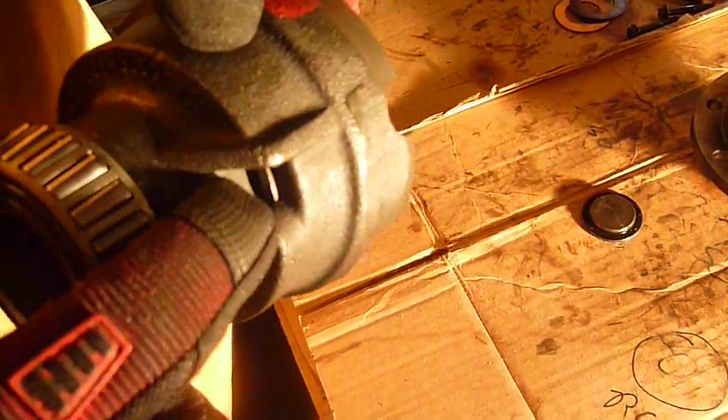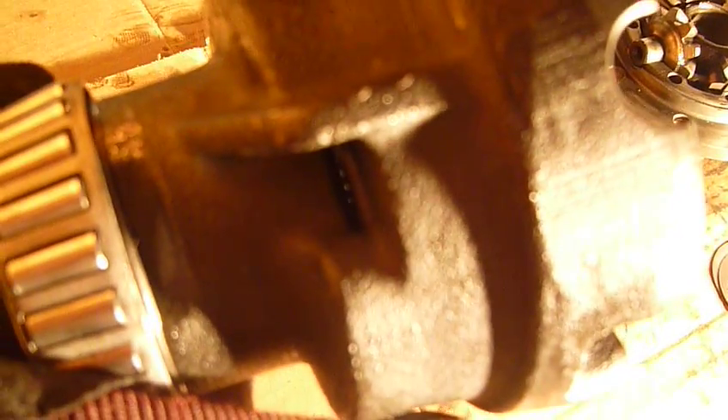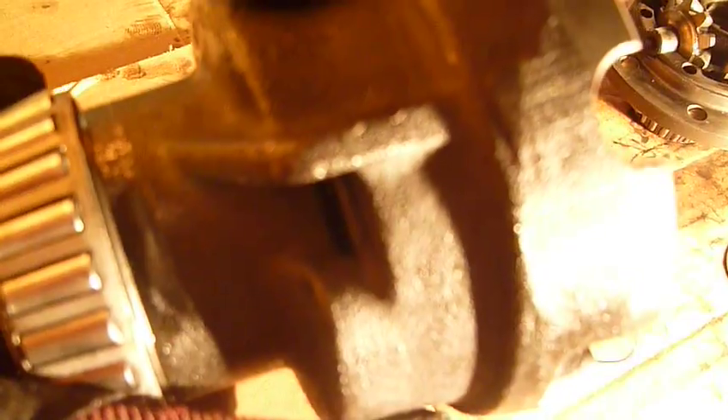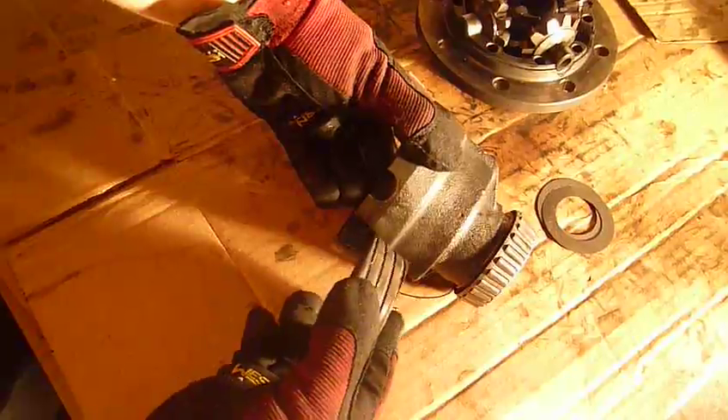What happens is these windows right here show you how much space you have before your cones bottom out. The cones will wear out over time. As they wear, they get slightly smaller, and the way this is designed, as they get smaller, they just sink down into the carrier.